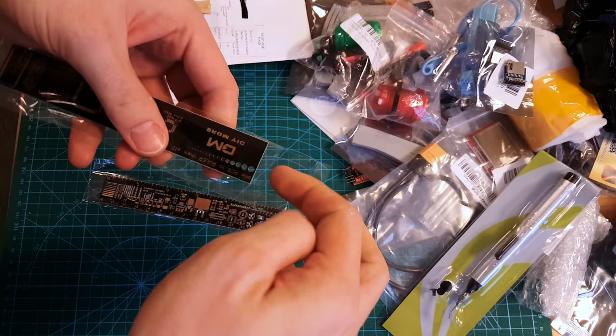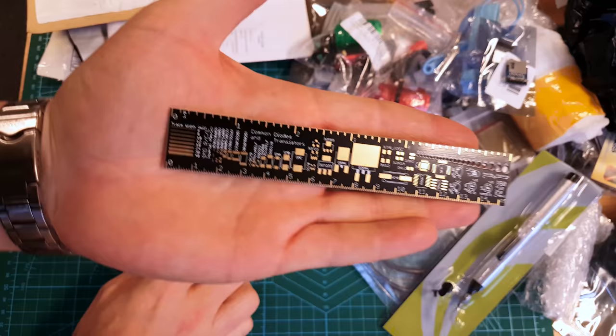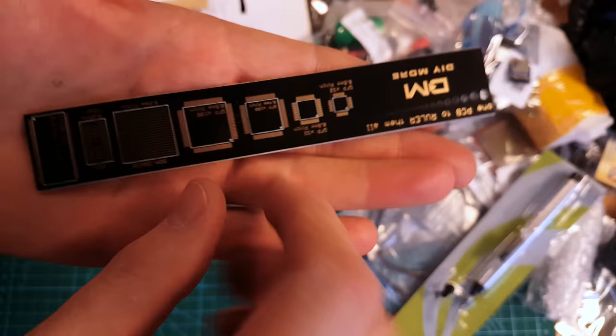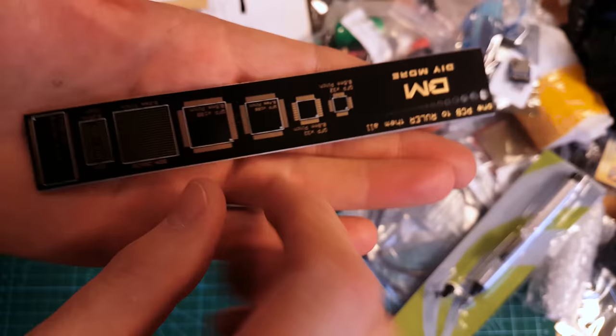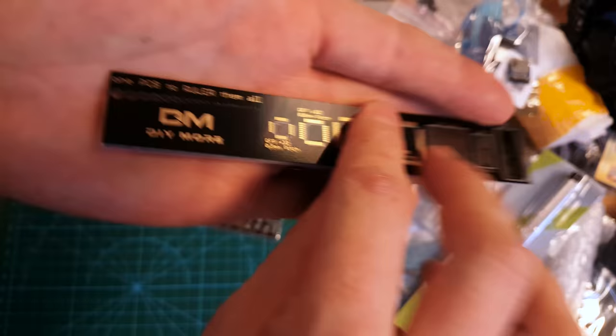These are cool — these are SMD circuit board reference rulers. I'm getting obsessed with SMD stuff. One ruler to rule them all, or something it said. This gives you all the cool stuff — it tells you your trace widths, pad sizes, different packages, chip packages, some signals, some symbols. Look at all these pads. There you go — one PCB to rule them all.